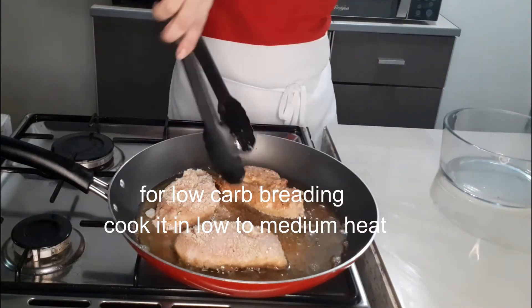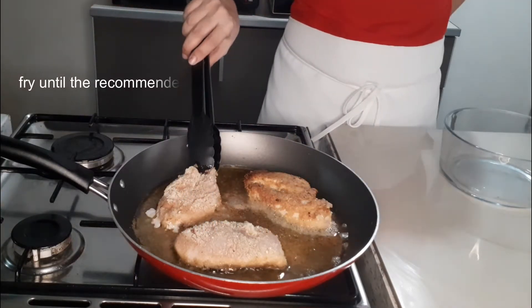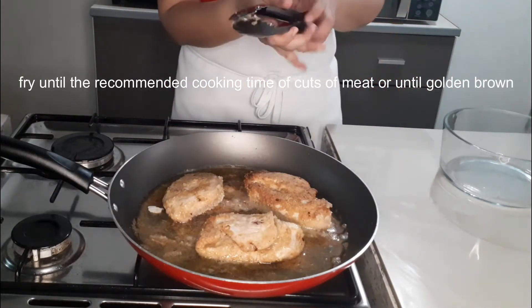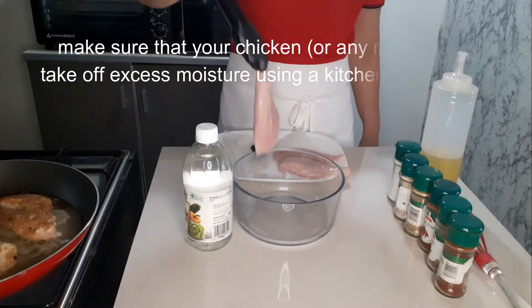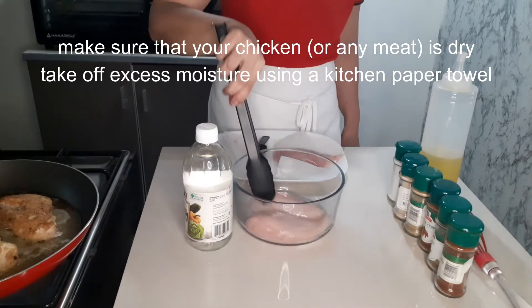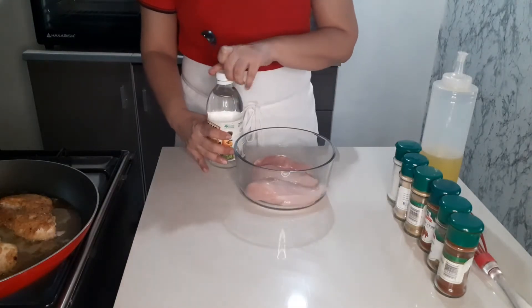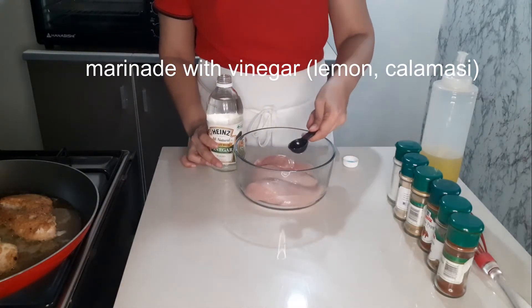Cook it in low to medium heat. Fry until the recommended cooking time for your cuts of meat or until golden brown. Make sure that your chicken or any meat is dry. Take off excess moisture using a kitchen paper towel. Marinate with vinegar, lemon, or calamansi.